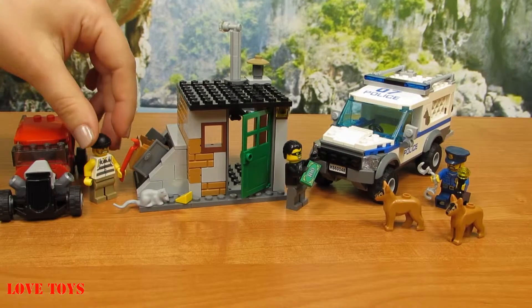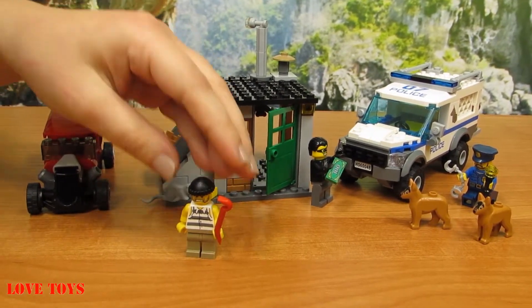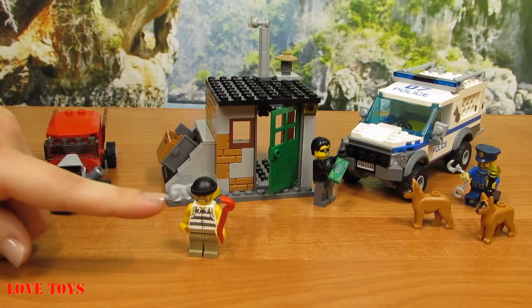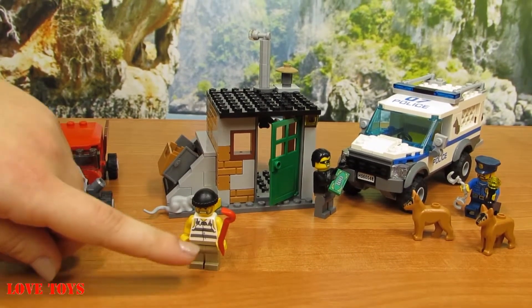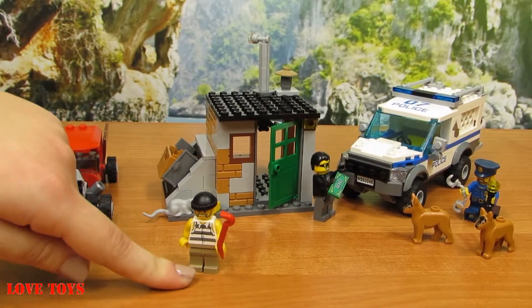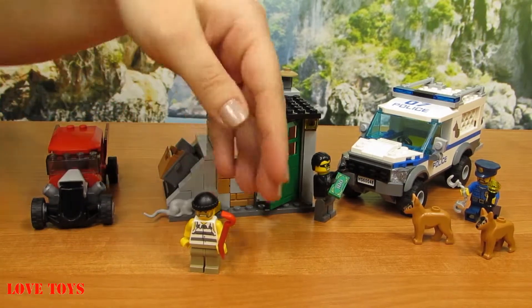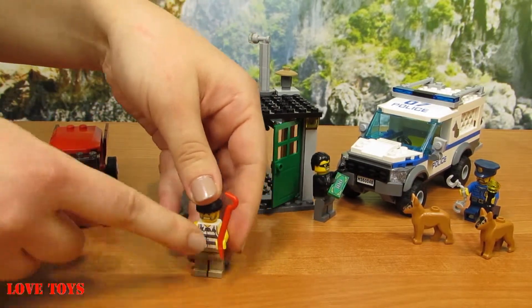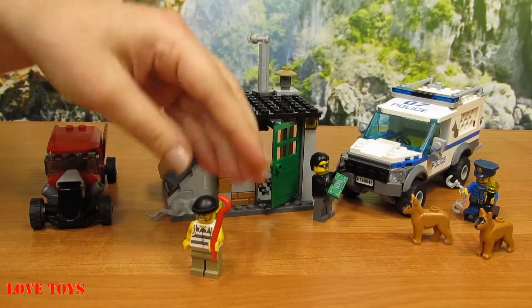Here we've got our first character — he's a robber. Let's see his outfit. He wears a white shirt with some grey stripes and also light brown trousers. On his head he has a black hat and in his left hand he's holding a special red weapon.